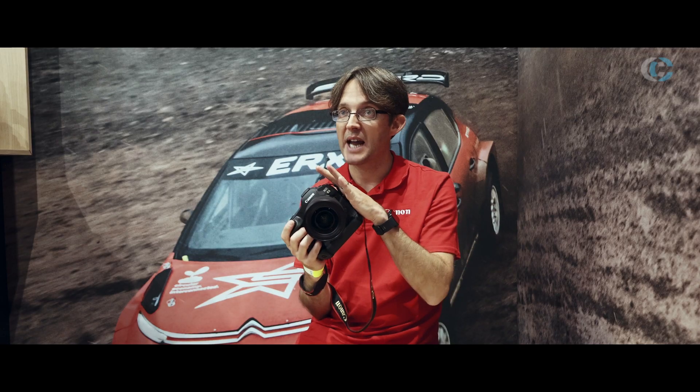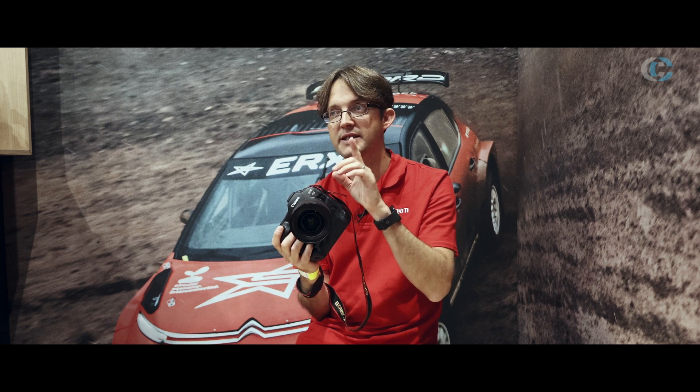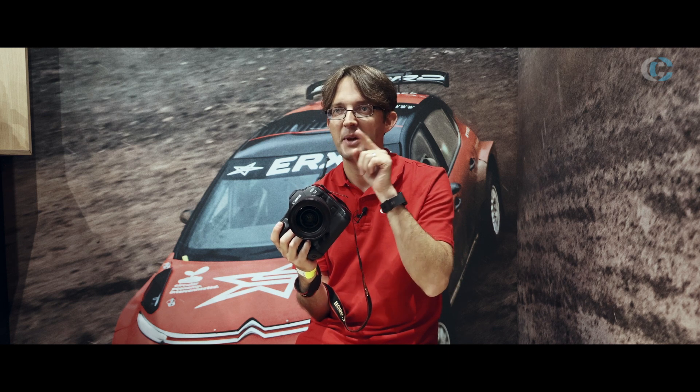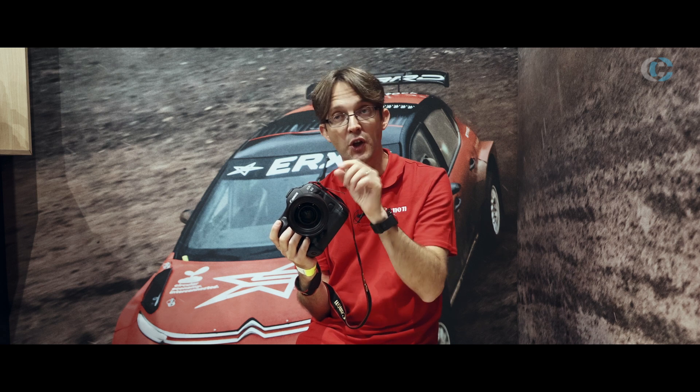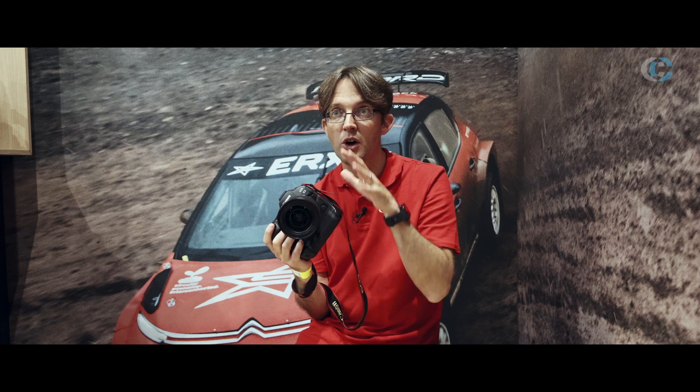So predominantly this is a stills camera, but we do have great video capability on here. This is actually the second camera of this type in our lineup to not have the 30-minute, 29-minute 59-second tax law on it. The other one was the 1DC that we launched many years ago.